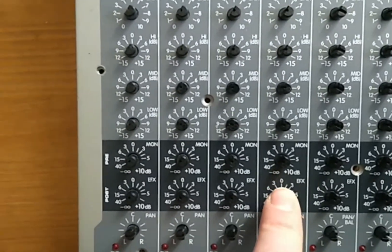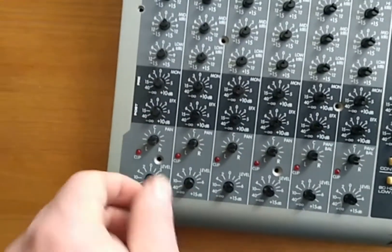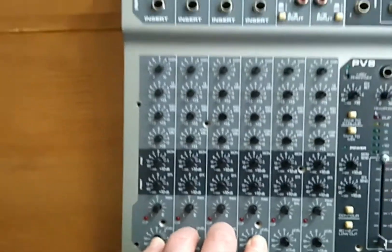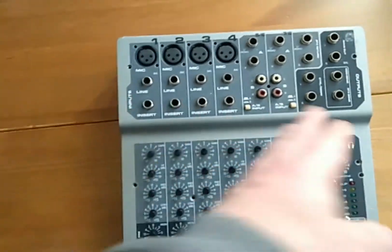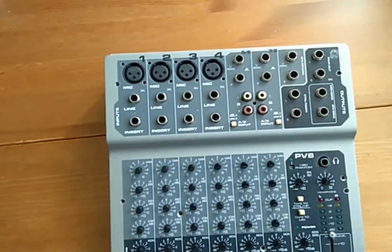Because if this one is pre-fader and this one is pre-fader, I can use the main outputs of those two channels, and I've got four independent outputs. So I can use the four mic preamps as separate channels, put them on four outputs, and use them for a recording machine like the Tascam 788.